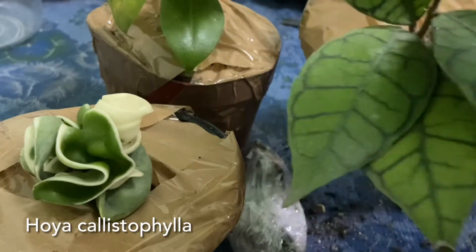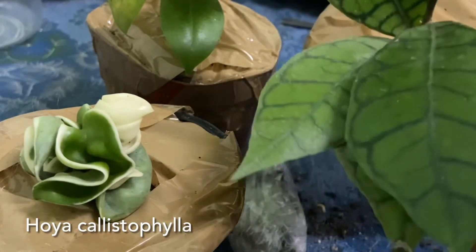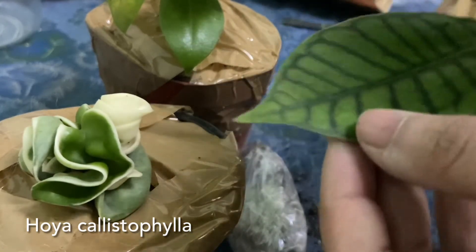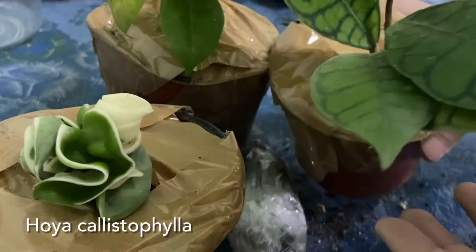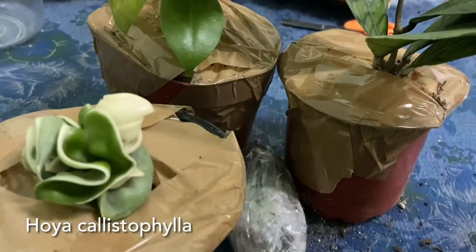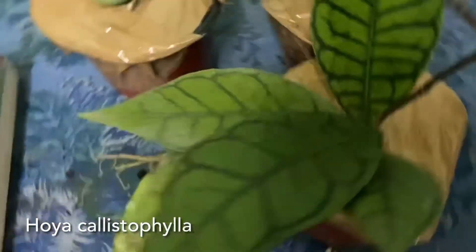It's so pretty and she sent me such a lovely healthy plant. Thank you mom for sending me such a good specimen. I'm so happy to have all these hoyas here. I think you should try plant swapping with your plant friends — it's a really good thing.